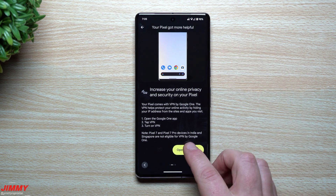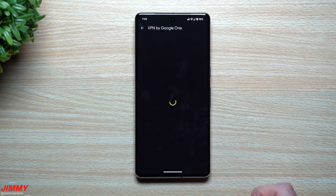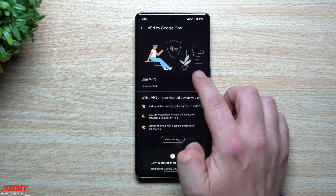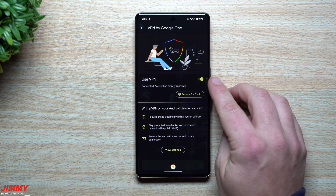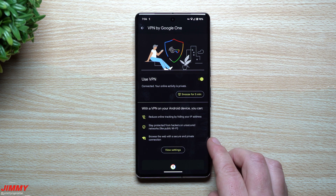It's very simple — I really wish other companies would do this. All you do is watch the short video in Pixel Tips, tap one button, and it takes you into the Google One screen where you go into VPN and get started. You just hit 'Got it,' tap the button, it asks if you want to connect, and that's it. VPN connects, and if you want to turn it off just go back into settings and toggle it off. This reduces online tracking by hiding your IP address, protects you from hackers on unsecured networks like public Wi-Fi, and lets you browse with a secure private connection.